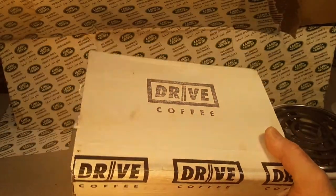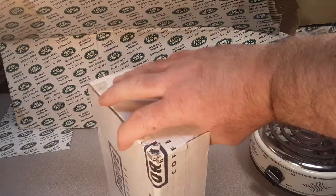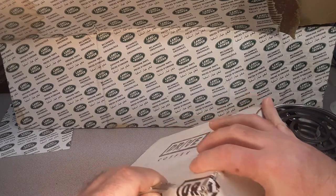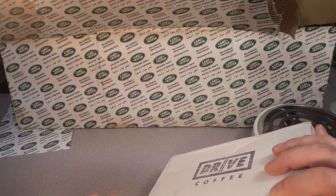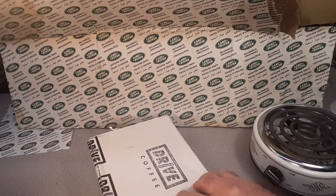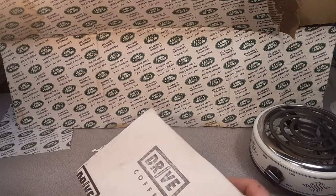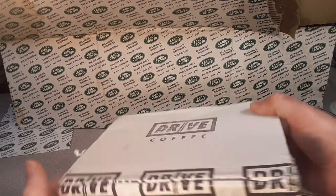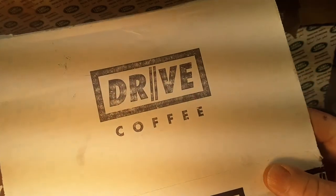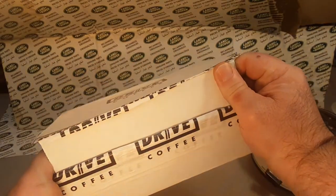Drive Coffee. These guys will probably sue me and ask me for royalties because they didn't answer me back when I asked them if I could highlight and review their product on my channel. So there will probably be a lawsuit. Because I'm gonna try to make coffee on this channel. That's the lead-in to this. Check them out — I'm gonna promote them. Drive Coffee.